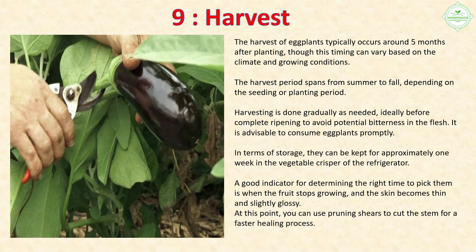Section 9: Harvest. The harvest of eggplants typically occurs around five months after planting, though this can vary based on climate and growing conditions. The harvest period spans from summer to fall. Harvesting is done gradually as needed, ideally before complete ripening to avoid potential bitterness. It is advisable to consume eggplants promptly — they can be kept for approximately one week in the vegetable crisper. A good indicator is when the fruit stops growing and the skin becomes thin and slightly glossy. Use pruning shears to cut the stem for faster healing.